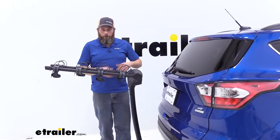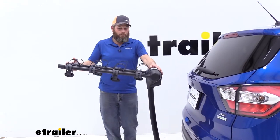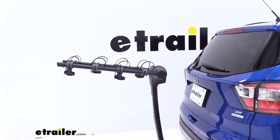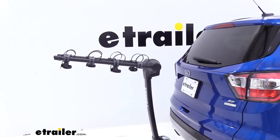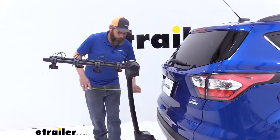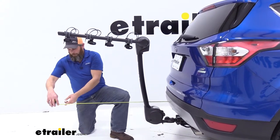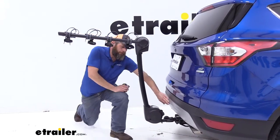Now for the overall measurements — the arm length is the same on the four and five bike versions; it does not change. The two bike, of course, is quite a bit shorter. With the cradles getting closer together on the five bike, it's a little tougher to load the bikes, but not a big challenge. In the fully extended position, we're about 39 and a half inches from the rear bumper on our Escape.